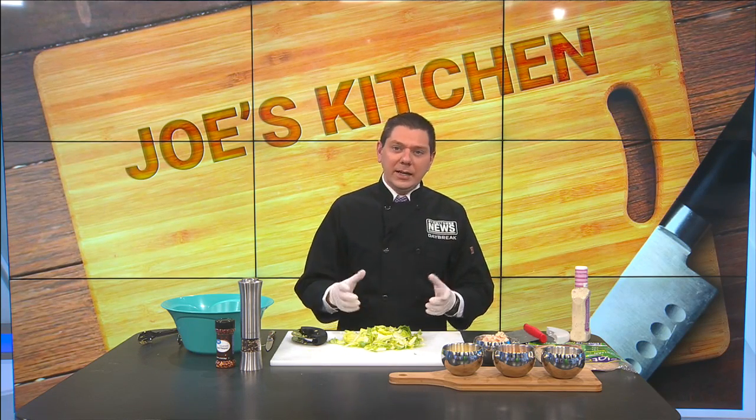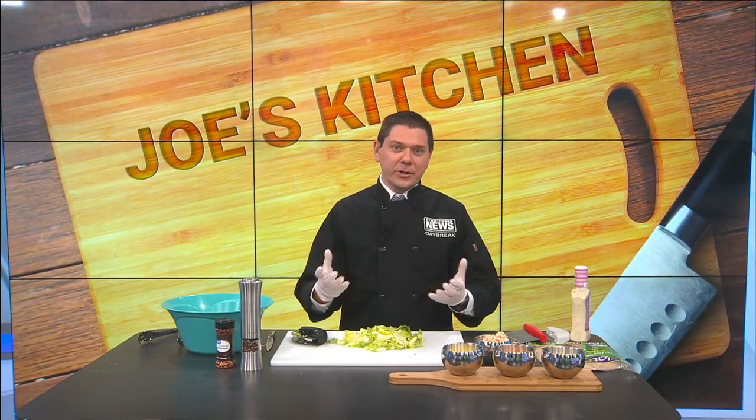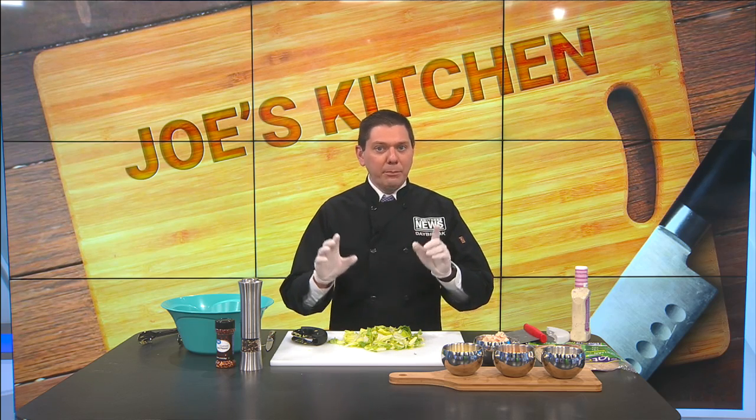We're getting close to the summer season — we just got into spring, but the warmer weather is close, with temperatures near 80 by the end of the week. So what's some stuff you can do that's not going to heat your kitchen up with the stove? How about some homemade pinwheels?